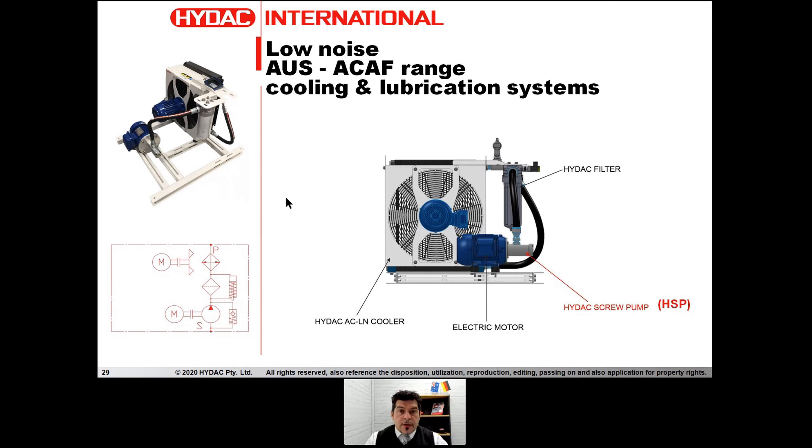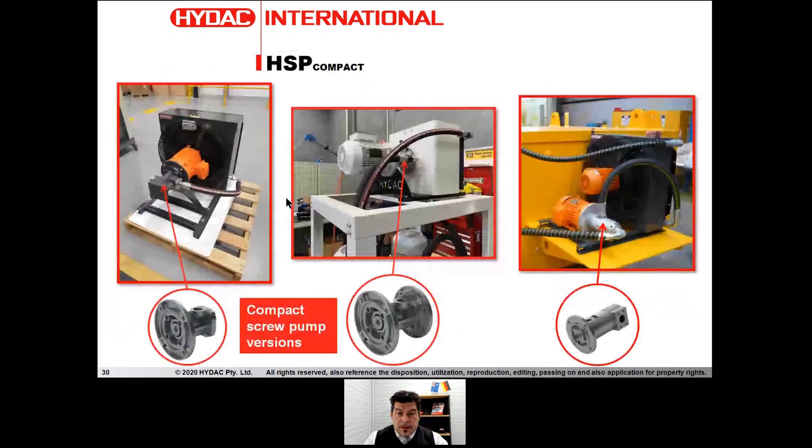We also have some compact versions of the HSP pump. We normally use them when customers or mine sites in Australia don't have enough electrical power or electrical lines to run the standard configuration — one motor driving the fan, one motor driving the pump. Some sites cannot afford two electric motors, so we design a configuration where we put the compact screw pump at the back of a dual-shaft electric motor, or in a sandwich mode between the electric motor and the fan.